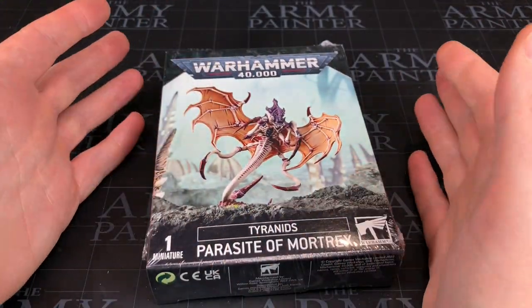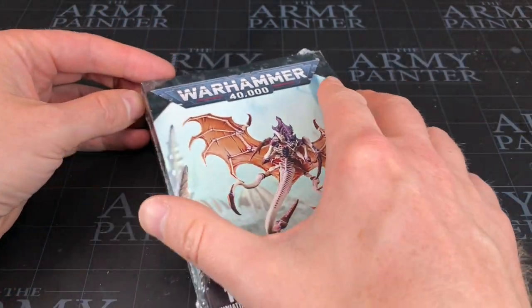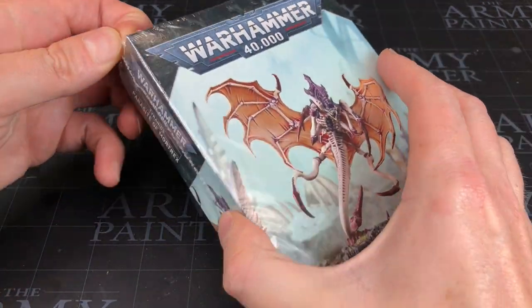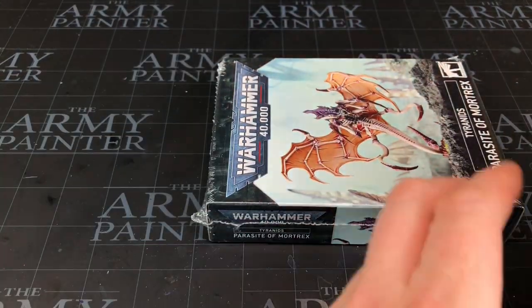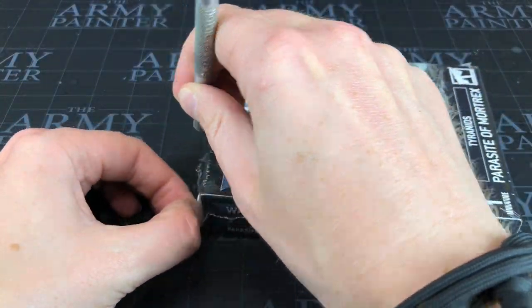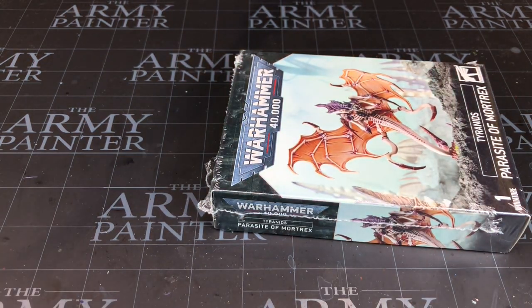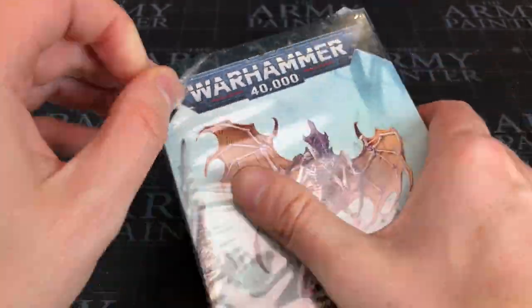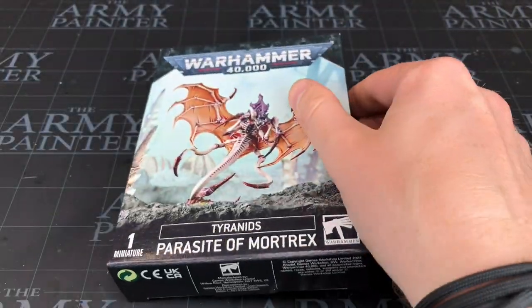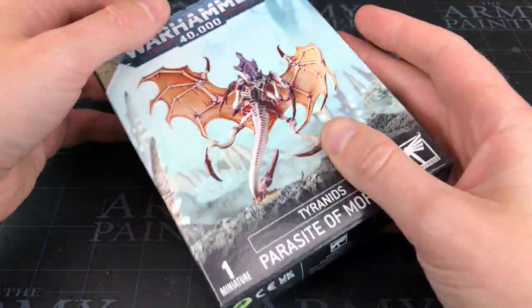I've been sitting wondering what to do — I'm just a bit exhausted from painting at the moment. I was thinking, what else can we do? I advise all of you out there: if you're feeling a little bit fatigued, a little bit unmotivated, just mix it up, do something different. So in this video I'm just going to build this miniature — no real reason, not about to build an army. Just taking a break from painting.